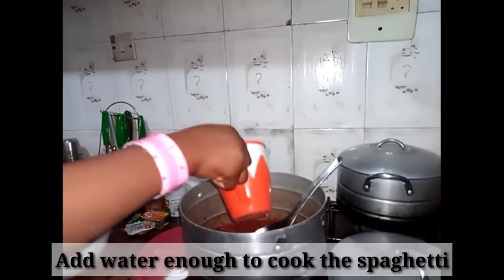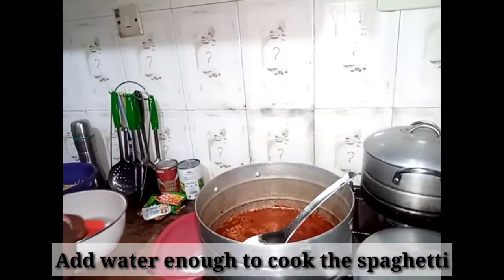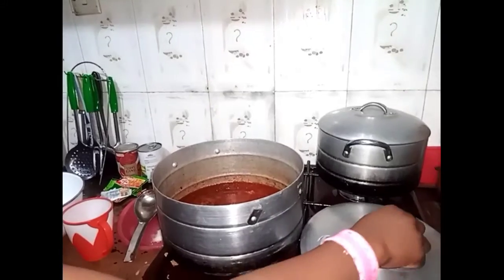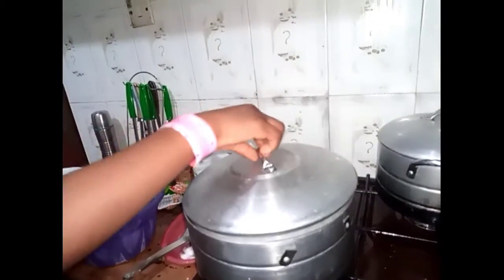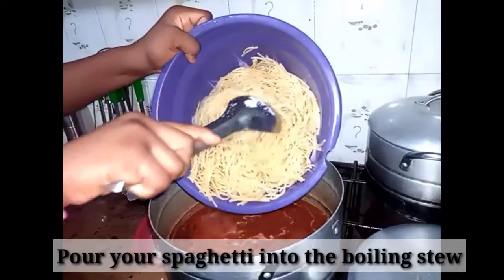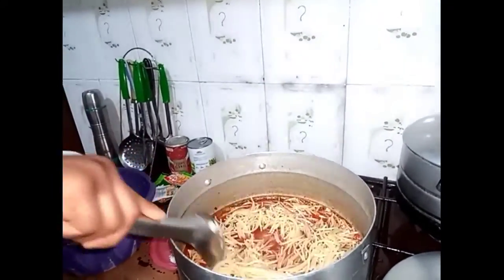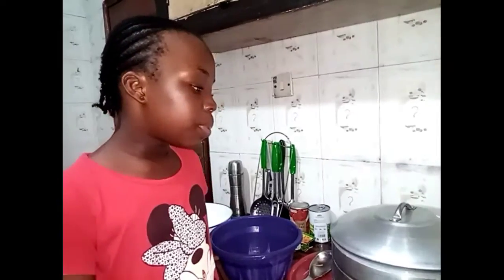Now I'm going to add water — enough to cook my spaghetti. Now I'm going to cover my pot to allow it to boil. Now that I want to add the oil, I'm going to add my spaghetti. Now let's allow our spaghetti to cook through.